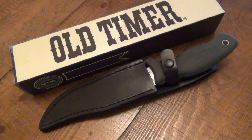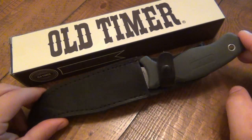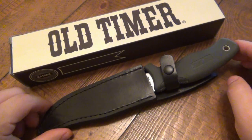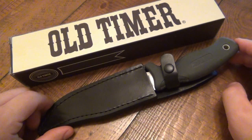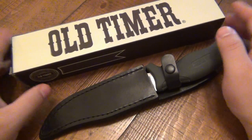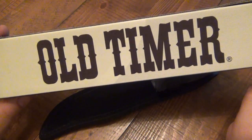Hey, what's up guys. I'm having another knife review for you today, and today's knife is an Old Timer. This is a new Old Timer — which doesn't make any sense, does it? It does. Schrade is under Taylor Cutlery now, so there are new owners and new manufacturing. This is a new-style Schrade knife, and particularly their Old Timer series.